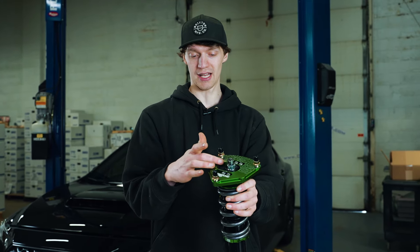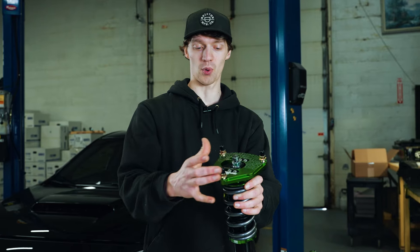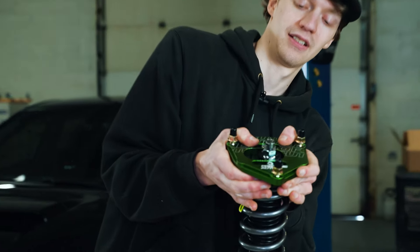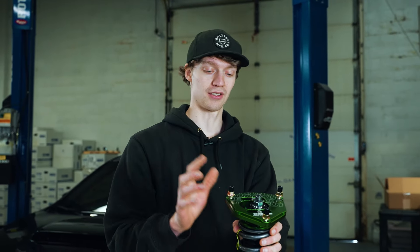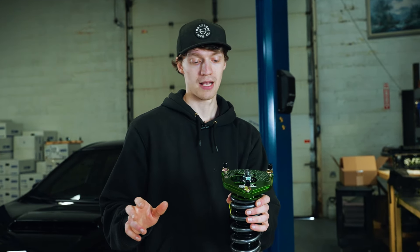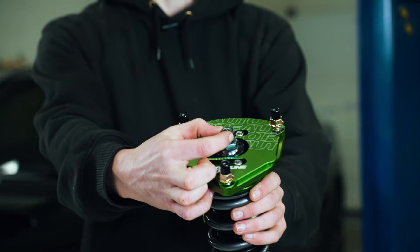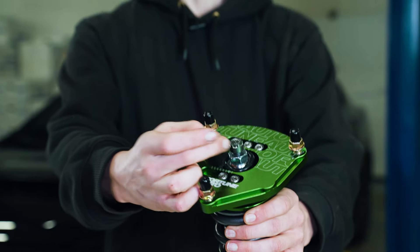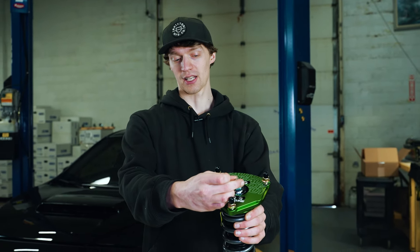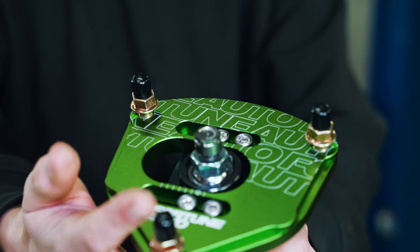These feature a nice high-quality pillow ball at the top, giving you that pivot point — nice and stiff, actually can't even really move it by hand, which is usually a good sign. You don't want those loose and sloppy right out of the box. Last bit on the top: we have a nice adjuster screw for your one way damping adjustment, a couple of different clicks left or right depending on how soft or hard you want your damping.